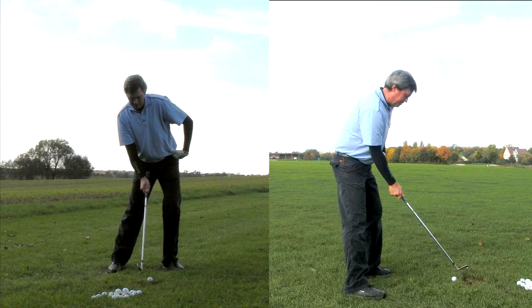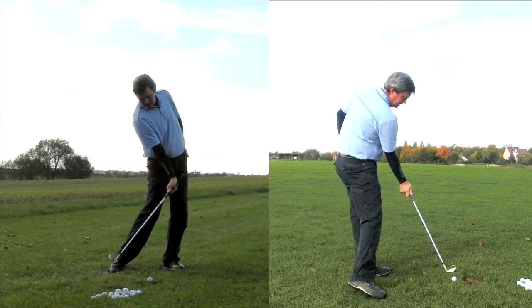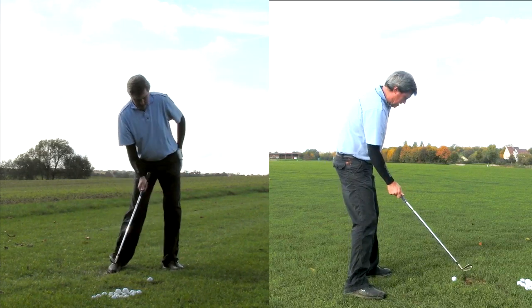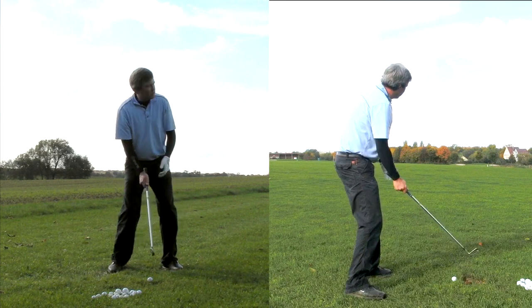After the shift, that's where we want to be at impact. There's still going to be turning happening through the shot, but the main idea is the hip is over the lead foot, and it's going to be a little bit turned at impact.